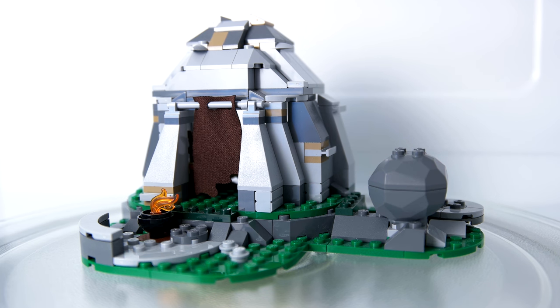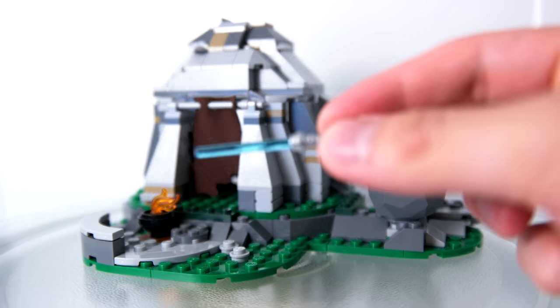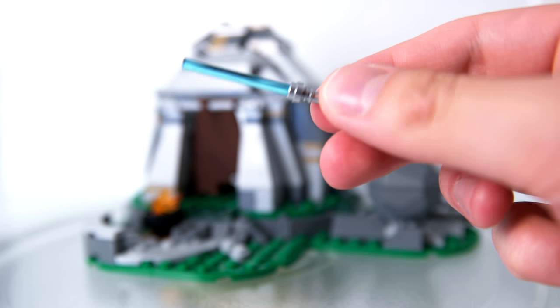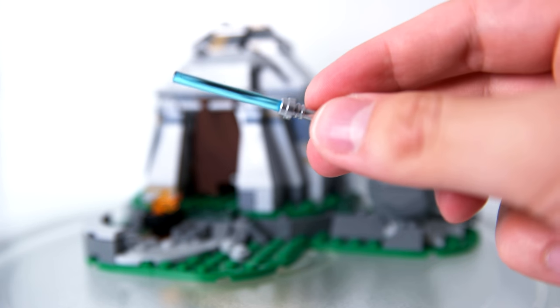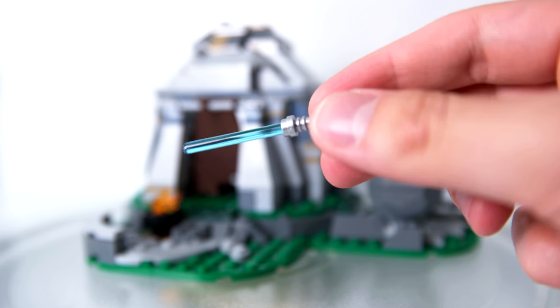Speaking of warm, in this set we get the recreation of the Skywalker saber using the classic hilt with a trans light blue blade. And because the hilt is chrome, it really feels like this is an important piece, which is nice to get that extra effect. You go, oh yeah, this is an important piece. This is Luke's lightsaber.